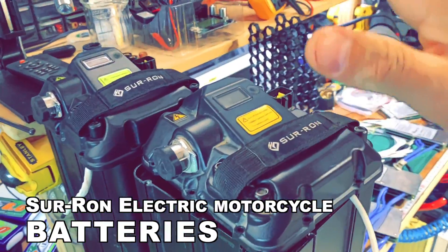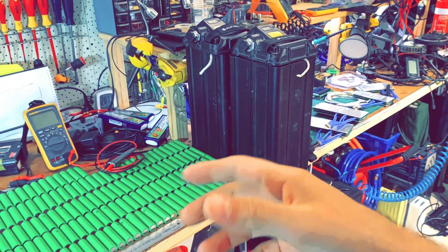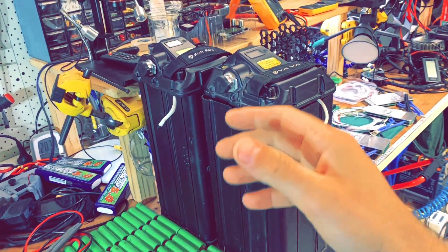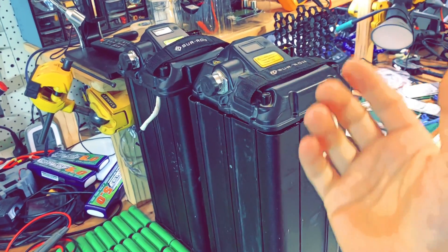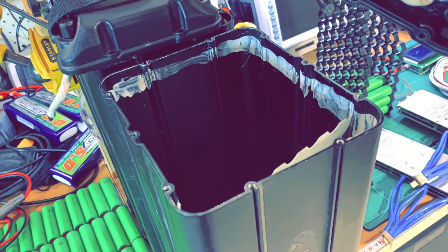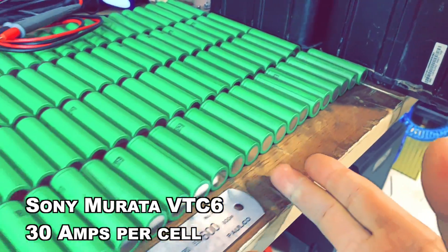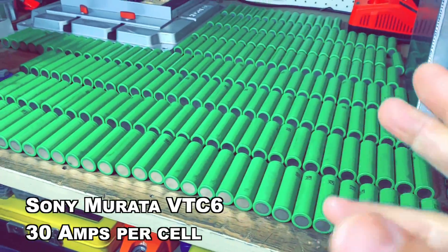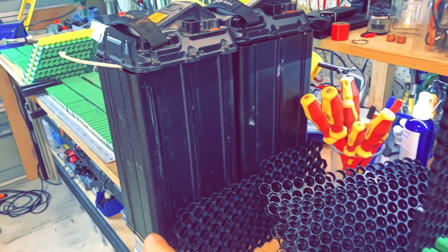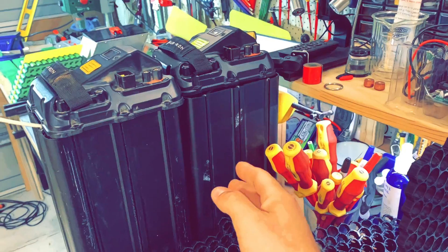Now let's talk about the Sur-Ron batteries. This is what's been powering the modified Sur-Ron motorcycles. I've done a lot of motor controller upgrades — using the Nucular controller made in Russia and ASI controllers — but the battery is always limiting the potential. I've got two empty battery cases from Adam in Australia, one for him and one for his mate. We're squeezing Sony VTC6 cells in there — the best 18650 cell you can get: 30 amps, reliable, they run cool.